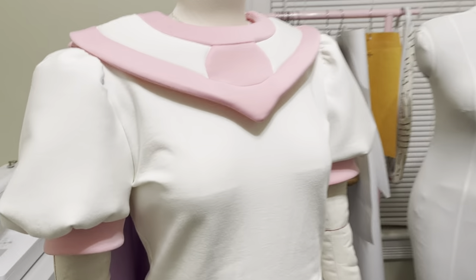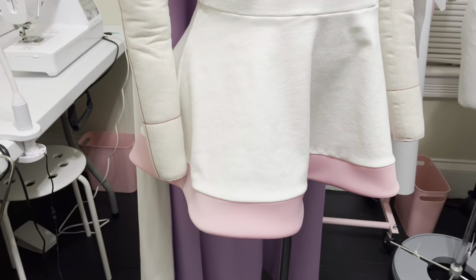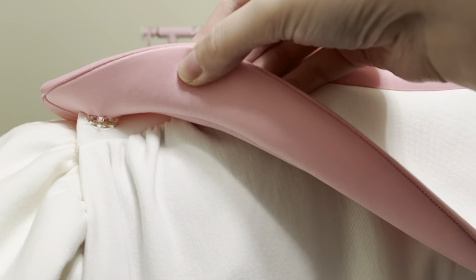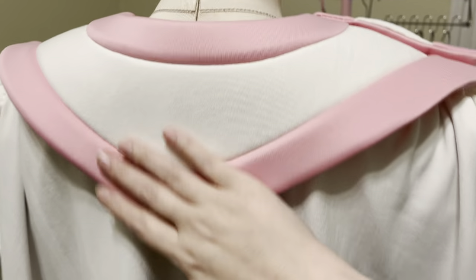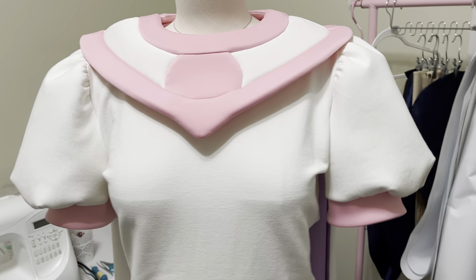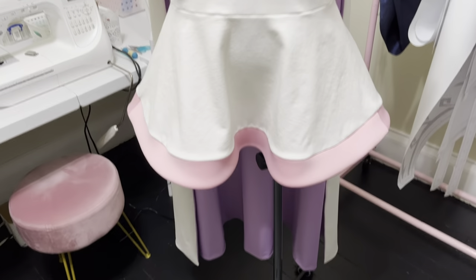She's almost ready to fight for love and justice. The collar and the cape are held in place with an absurd amount of snaps, just in case I decide to do flips or ride a roller coaster in this or something. I'm only going to show you an early stage with just a few snaps in place so you don't see how unhinged it actually looks.